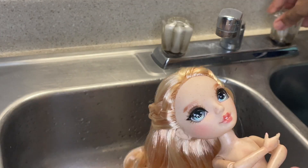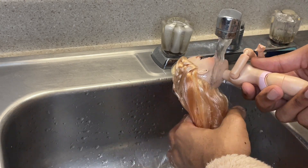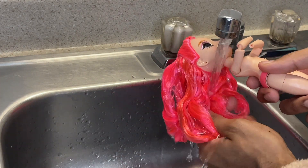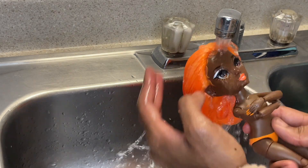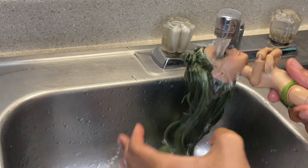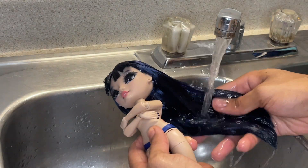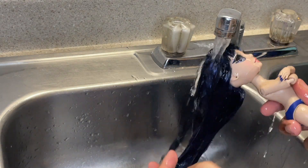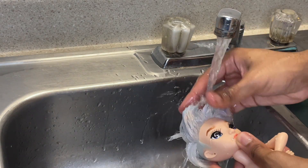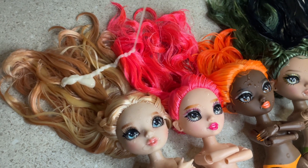Aiden needs a lot of work. I'm gonna start off by going in with some water just to go ahead and wet the hair a little bit. Now I'm gonna go ahead and go in with the shampoo.